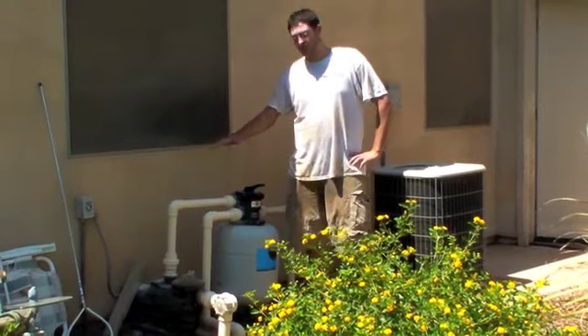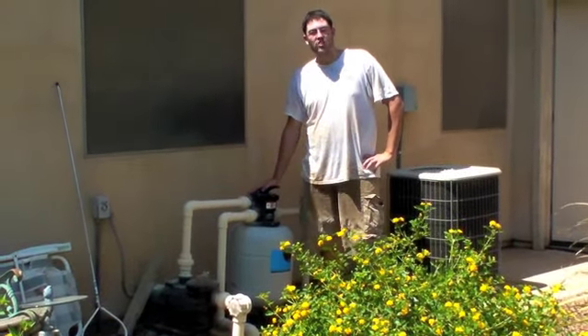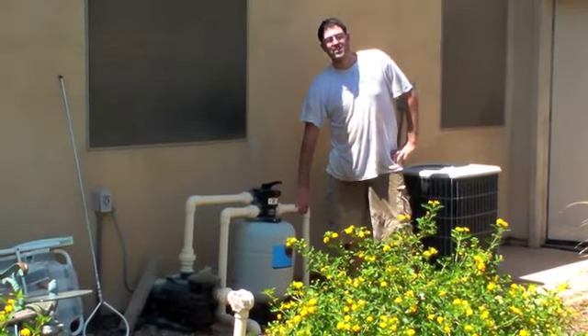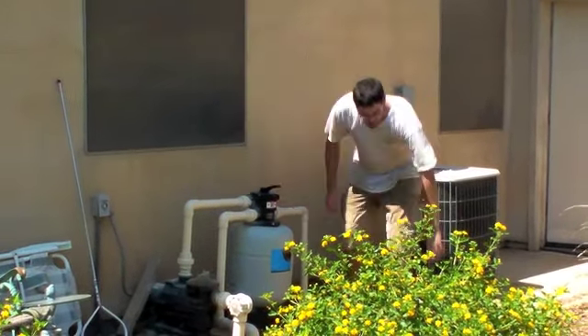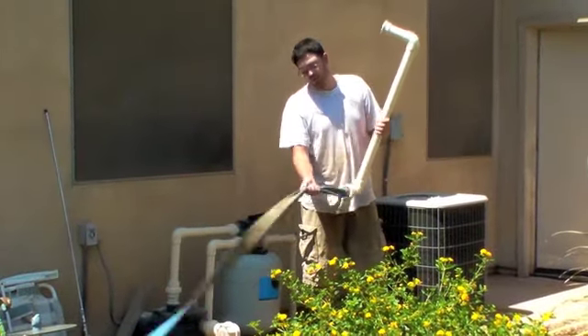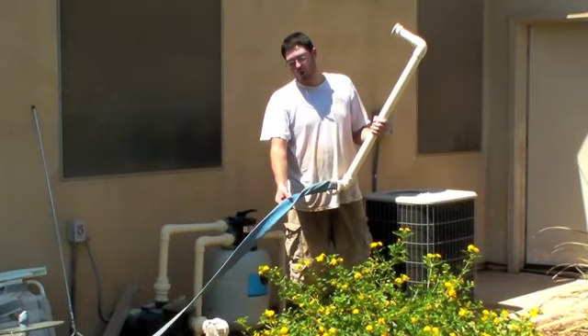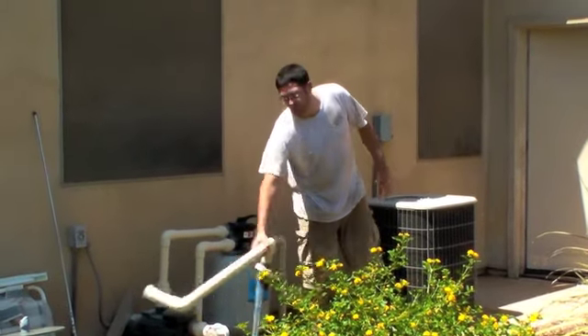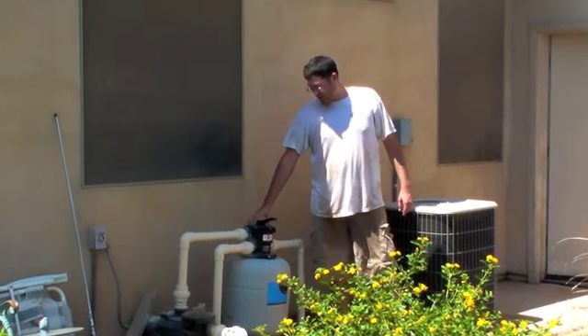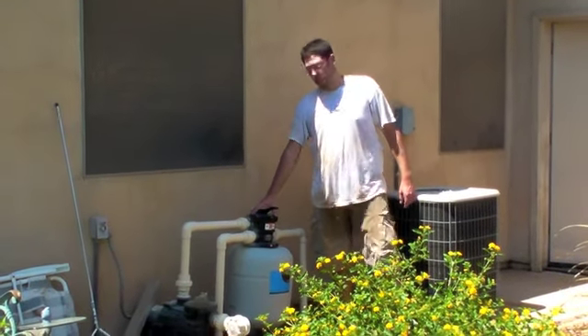Here's our final product. We got the beaded filter installed and ready to go. We've also installed a backwash line in the ground so that the customer doesn't have to have an unsightly blue plastic pipe on top of the ground, which can get holes in it and have to be replaced often. So that's going to be a lot easier for them, and this filter is ready to go.